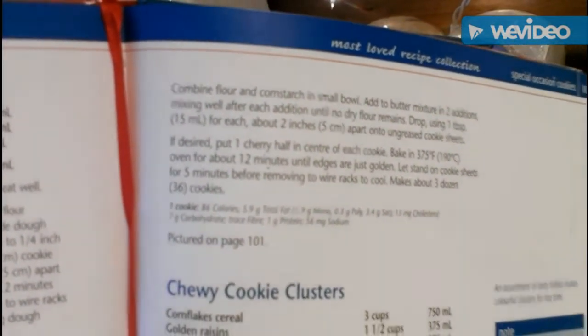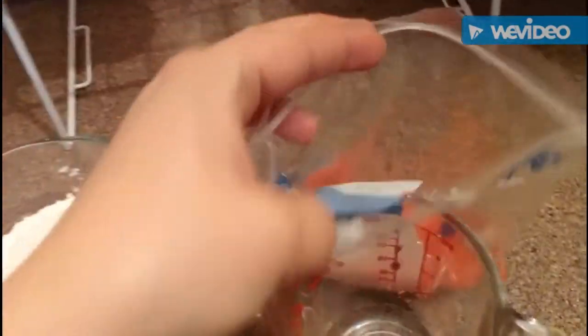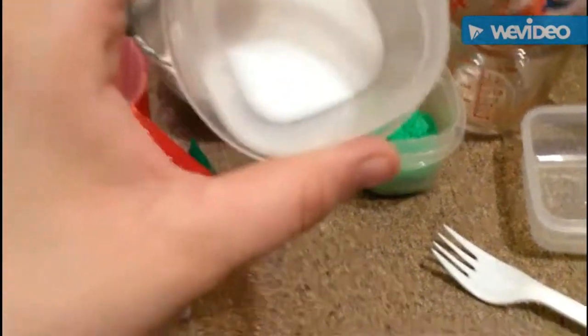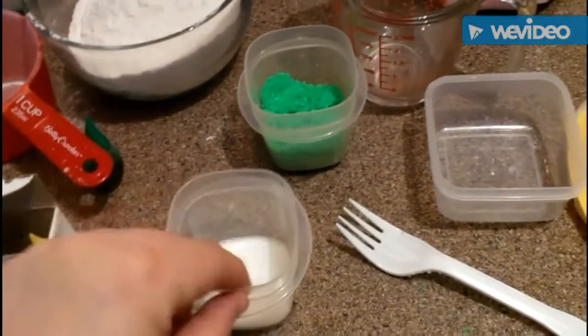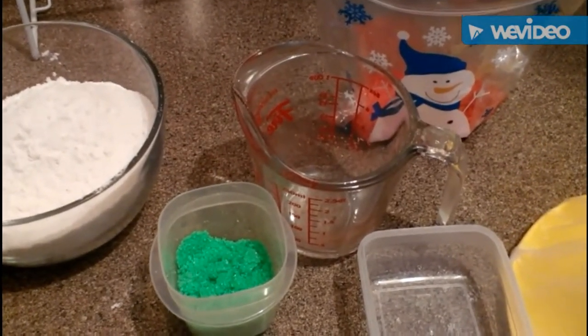You guys can pause it and write down the recipe. What I decided to do is make some colored sugar. Over here I've got some red colored sugar and some green, and I figured I'll show you guys how to make it because I'm sure you're wondering. I just put a little bit of sugar in a container — I've got red, green, and let's just do yellow.